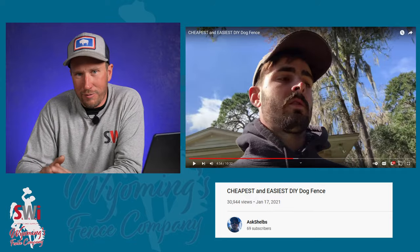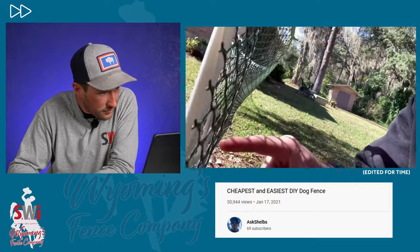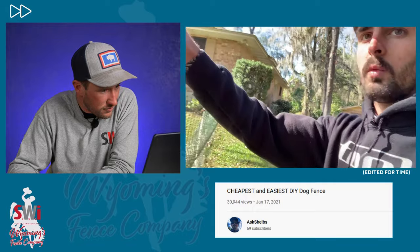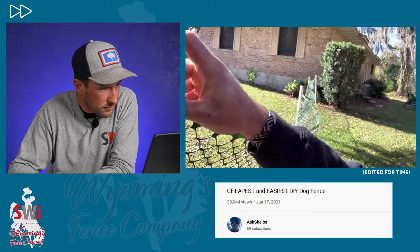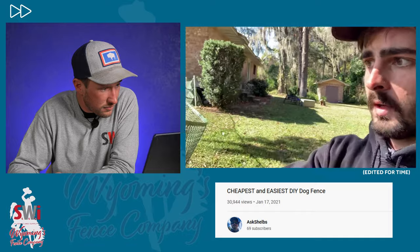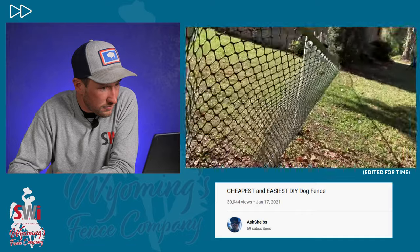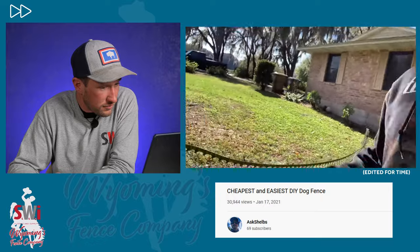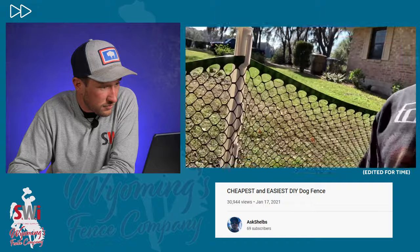On each one of these stakes you'll see there are these little U's. All you do is take your mesh — I started at the top. I got my stakes set where I wanted them and I just hooked the mesh through the little hook and then worked my way down, keeping it real tight, pulling it tight the whole time. Then I'd go to the next stake, unroll the roll, bring it over, do the same thing — hook the top one and just work my way down, keeping them all tight.